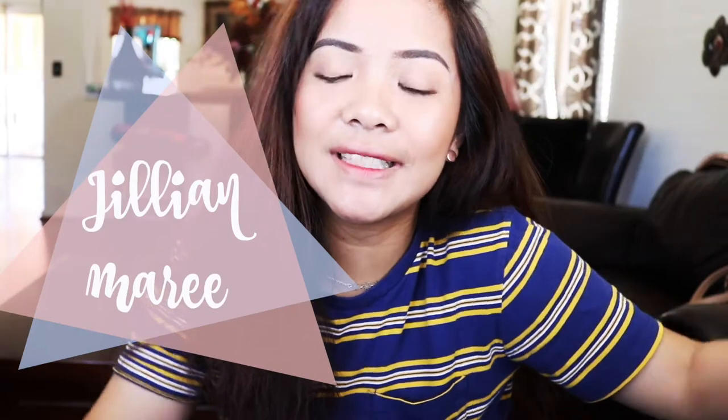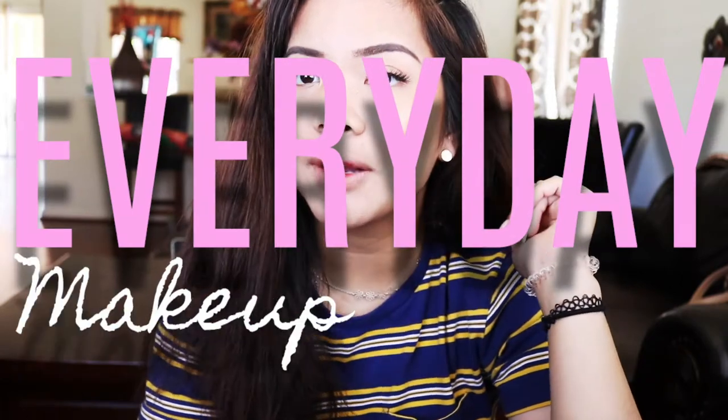Hey guys, it's your Marie, and today I'm back on my channel doing my everyday makeup routine. It's a natural spring makeup look, even though it's almost summer. I'll explain later why I haven't been uploading videos. I'm doing this video because I'm hanging out with friends today.